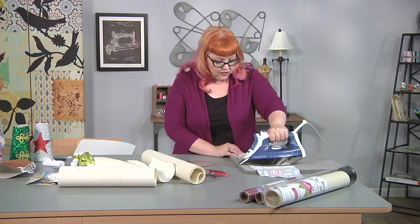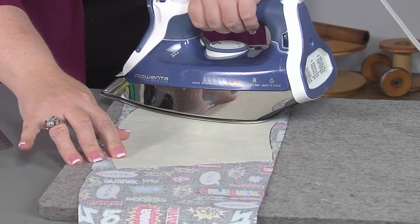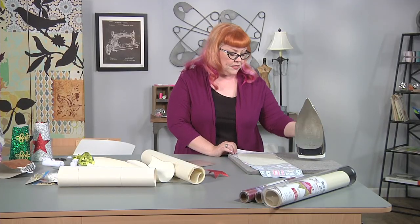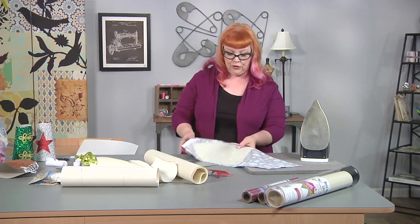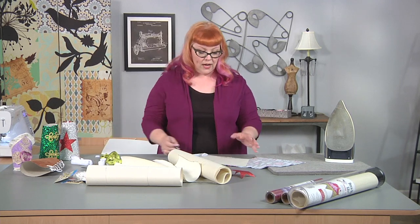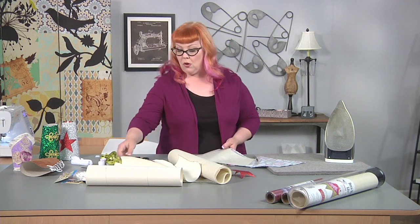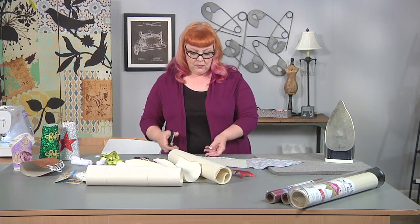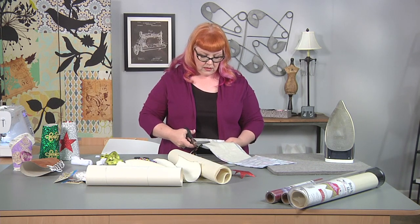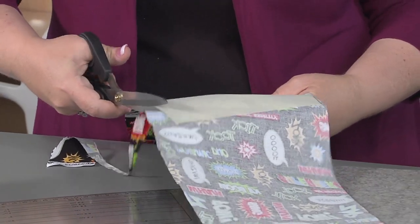This takes just a couple of seconds to fuse down. I like to cut my piece out of my stabilizer first and then cut out of my fabric second. That way I'm not wasting additional stabilizer and fabric when creating my piece. So I'm just going to take a quick minute and cut this out — you get the idea that you're just going to trim around the entire piece.